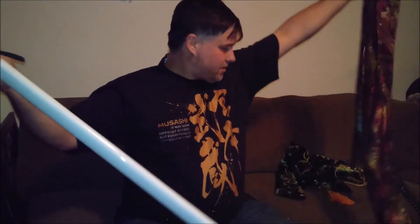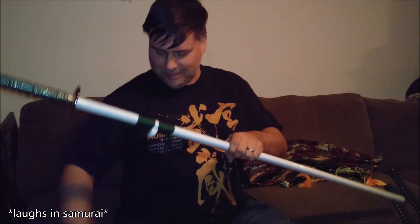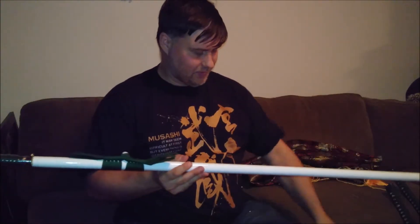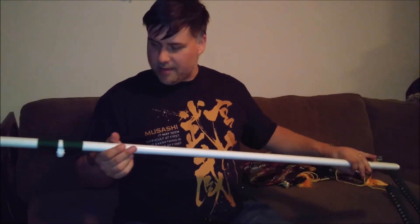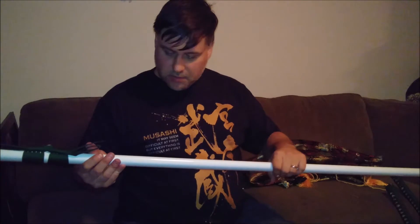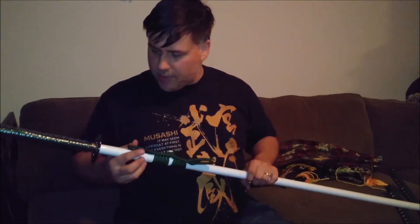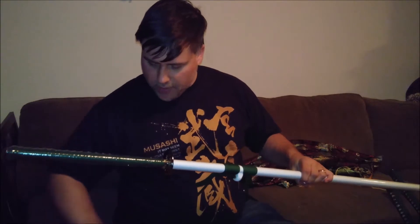I am super pumped about this — my goodness. I wasn't really sure about the white saya; I figured the white would show scratches real easy, which it probably will. But it's great — it's shiny, it's smooth, there are no nicks, no scratches from the factory or anything.